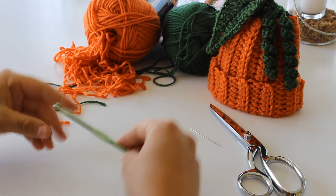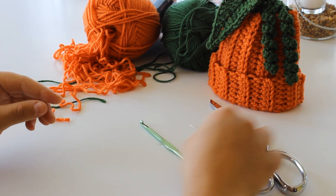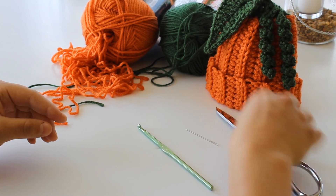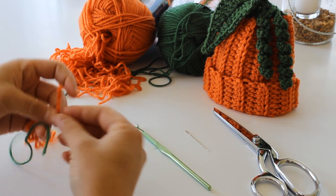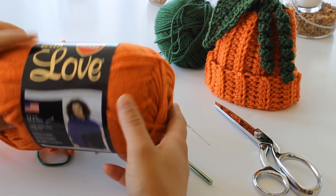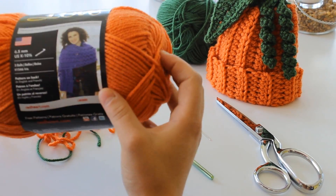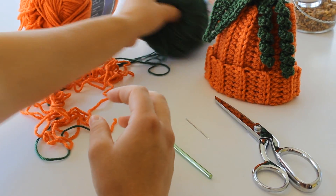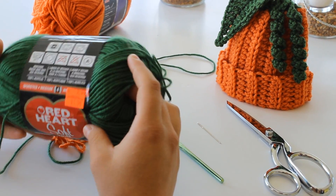To make this beanie hat, you're going to need a size I hook, a pair of scissors, a yarn needle, and worsted weight yarn in two colors. I used Red Heart With Love in mango — I think it's a great pumpkin color — and Red Heart Soft yarn in green.